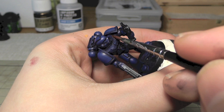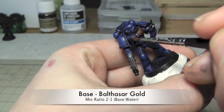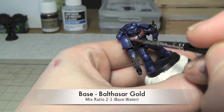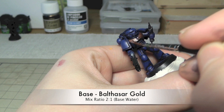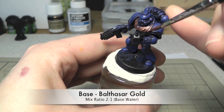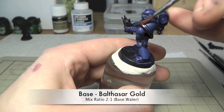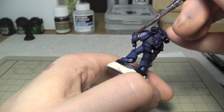The next step is base Balthasar Gold. I'm going to do the Aquila and the edges of the shoulder pads, and of course every part you want to be gold as well. You don't have to follow my instructions exactly — this is only a rough guideline. You will find your own way of painting. Just use the side of the brush, not the tip, so you have more control when working on edges.